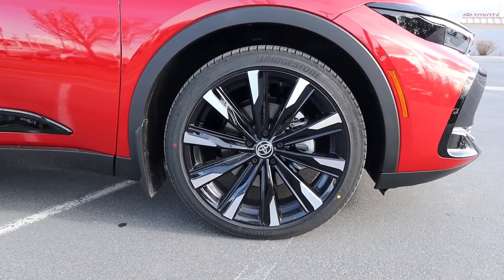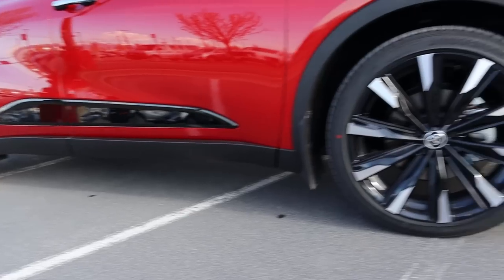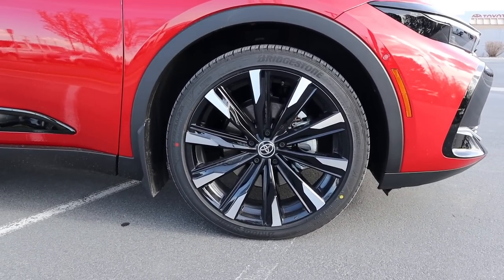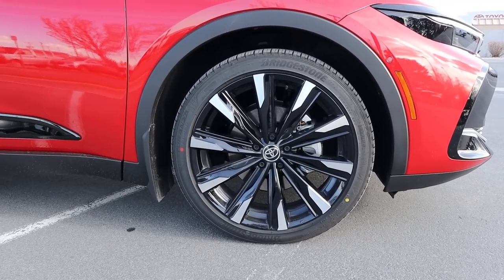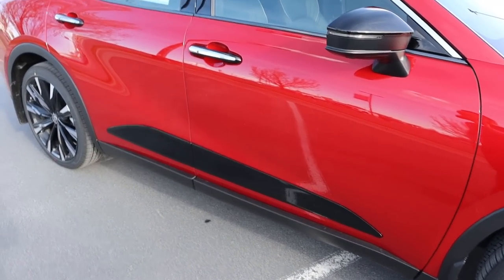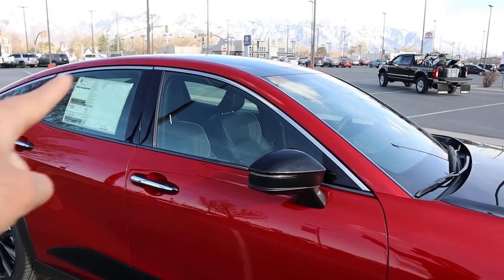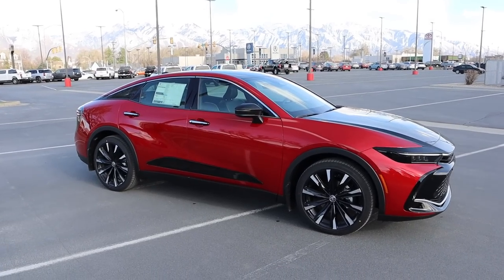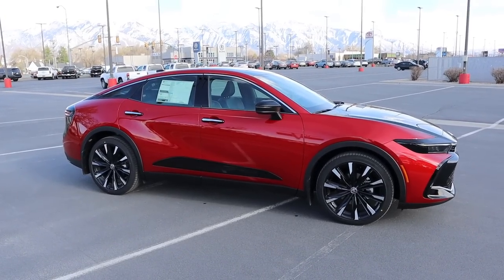Coming around the side, the tire setup is 225/45/21 on the front and rear. Notice the wheel design — all blacked out with silver at the edges, which makes it pop. There are fender flares, a piece of black trim on the side, chrome and black door handles, blacked-out mirrors, and more chrome trim at the top. When you put it all together it's a little busy, but it works especially with this color combo.